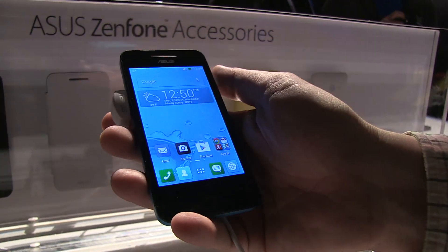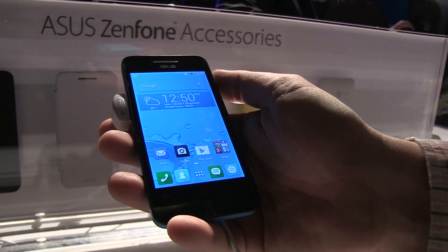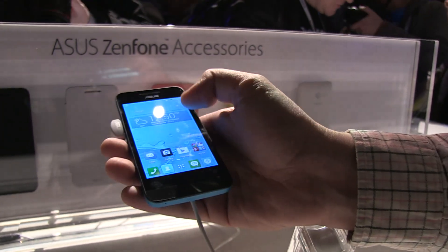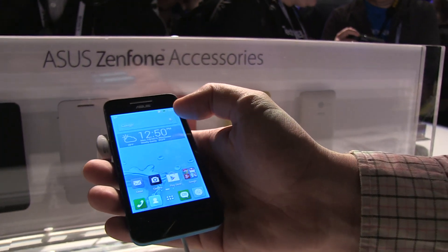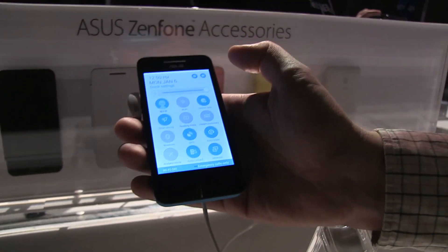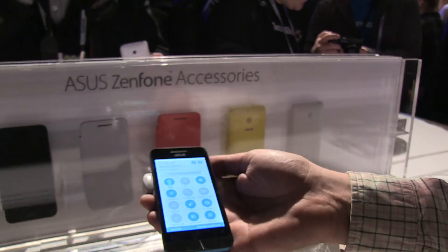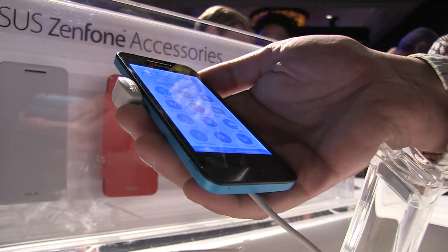It comes with 1 gigabyte of RAM and has 4 gigabytes of internal storage that you can upgrade with a microSD card. It's based on Android Jelly Bean 4.3, and will get an Android 4.4 update very, very soon — at least that's what they're stating here. It's also using the Asus ZenUI, which is a customization of Android but without really screwing up the almost vanilla experience. There's a 5 megapixel camera on the back and a 0.3 megapixel camera on the front, and it has a 1170 milliampere hour battery.